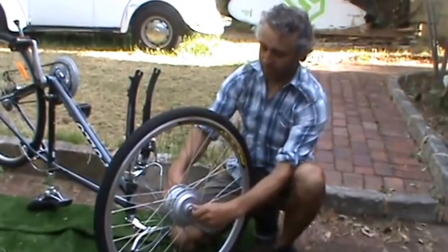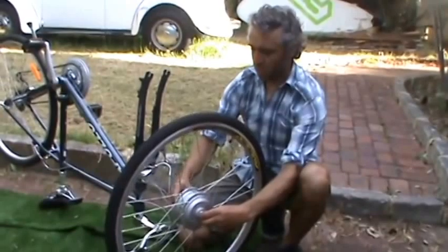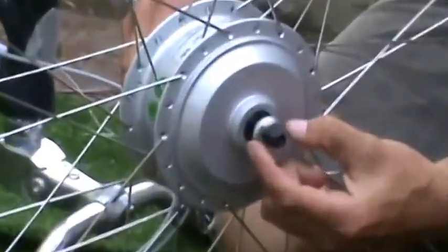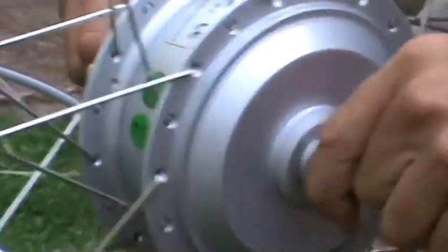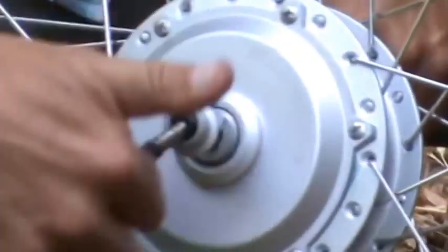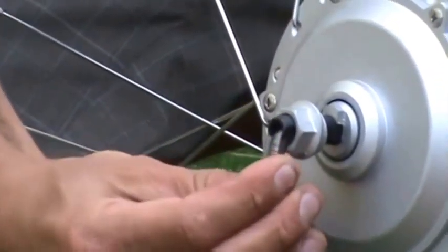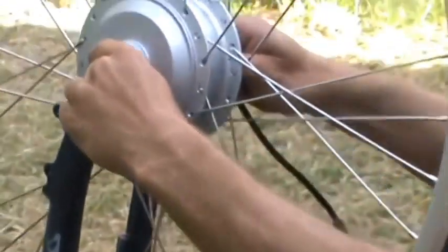So I've just put the tyre on. Now, the most important thing to do is get the wheel nicely aligned. You can see there's a few washers. This one has a little lug at the top, and on the other side the cable comes out the inside. There's another lug on here and I like to have the cable running down.